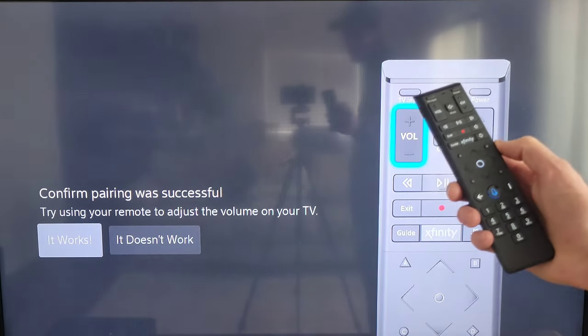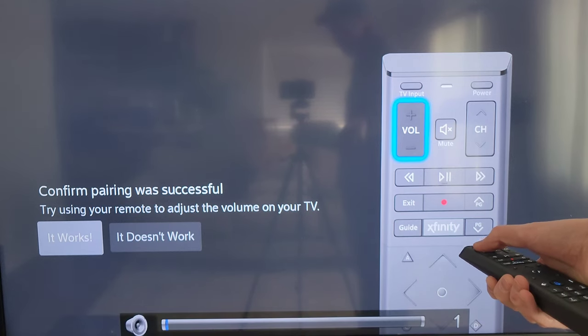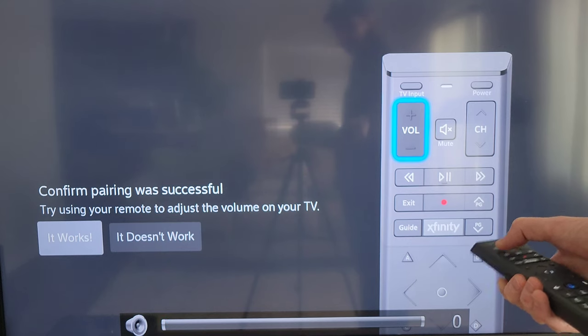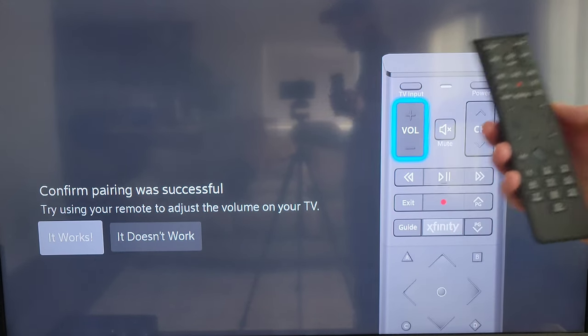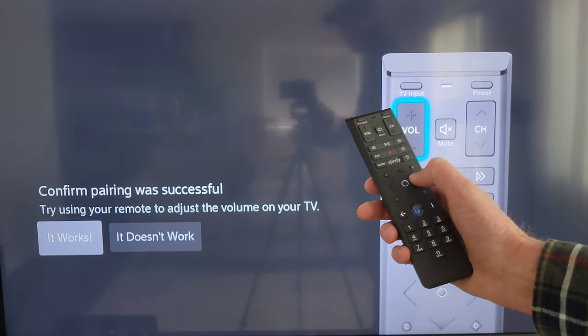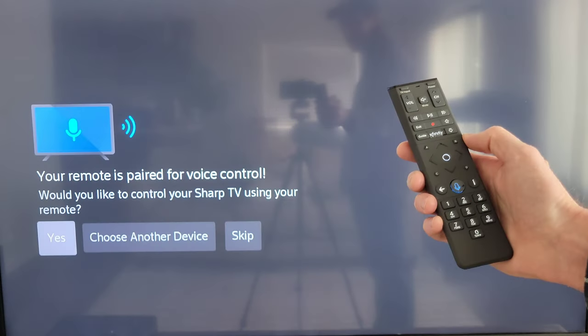On this screen it says 'Confirm pairing was successful — try using your remote to adjust the volume on your TV.' We can see that the volume is working on our TV, and if the volume is working you can select 'It Works' by pressing the circle button while it's highlighted. If this didn't work for you, I'm going to show you the next step — press the right arrow to move over to 'It Doesn't Work' and press the circle button to select that.